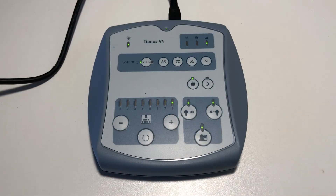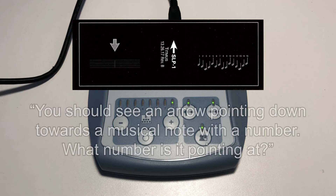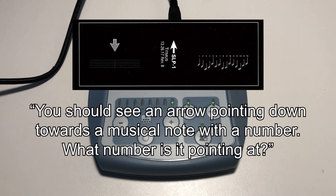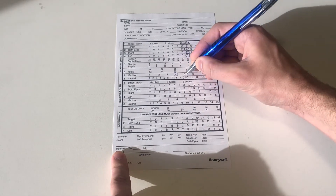Advance to slide number 8. This slide tests for horizontal phoria. Say to the patient: you should see an arrow pointing downwards to a musical note with a number — tell me what number it's pointing at. Record the number on the record form.